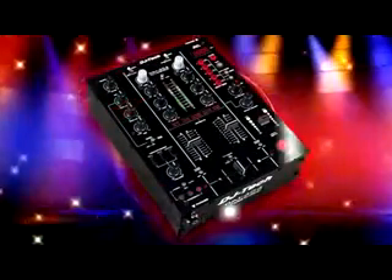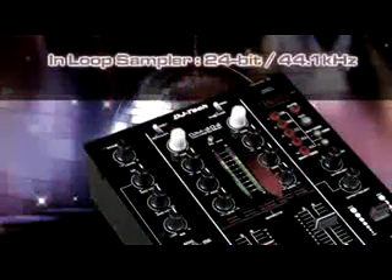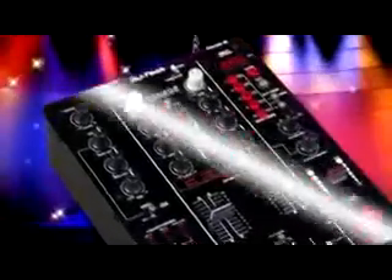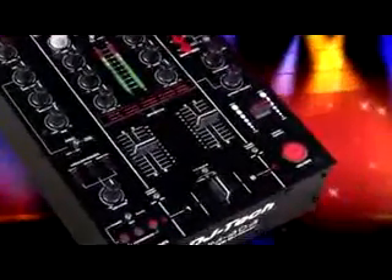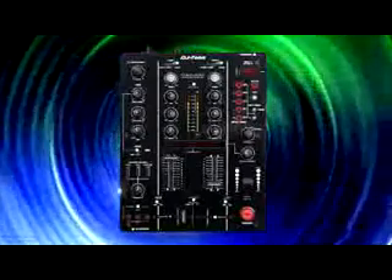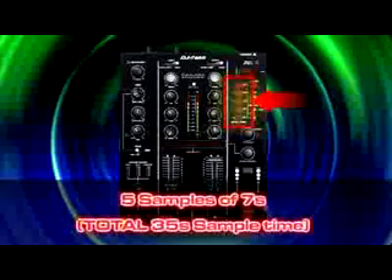Direct access in-loop sampler for total creativity on the fly. An intelligent 24-bit 44.1 kHz sampler automatically detects the tempo of a song during playback, sampling it for a length of four beats then loops the sample. The DJM303 will store five samples on board for seven seconds each, for a total of 35 seconds of sample time.